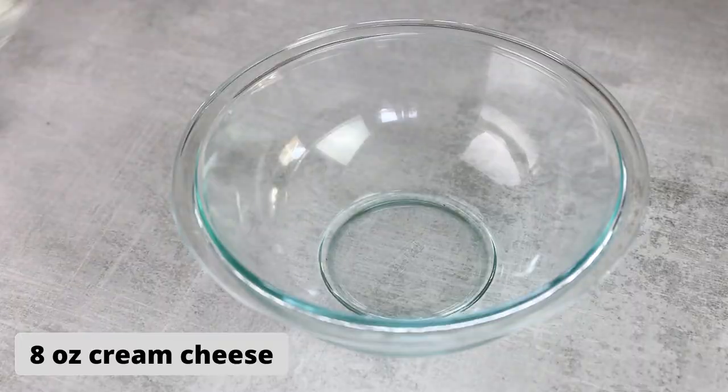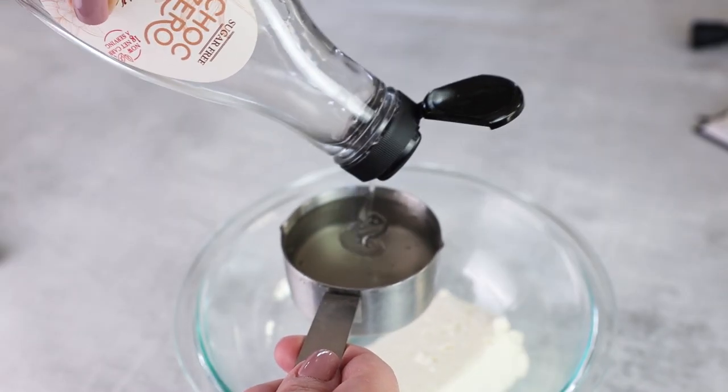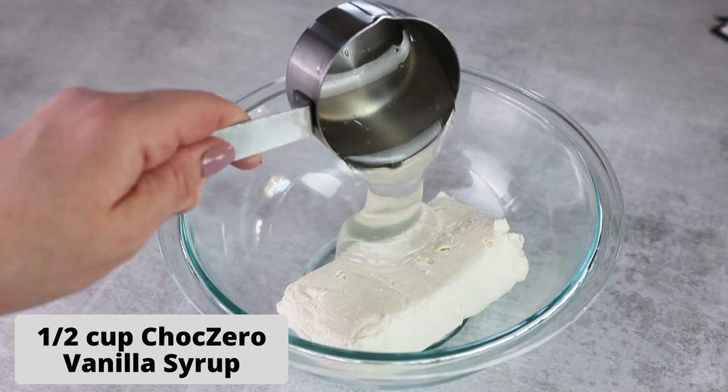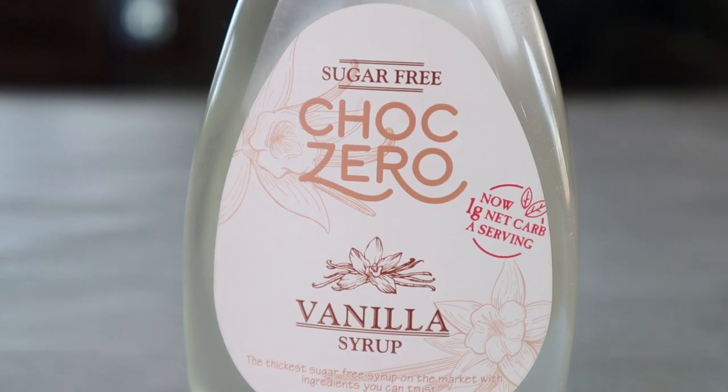To start, we're going to add eight ounces of softened cream cheese to a medium-sized bowl. You want to beat that together along with one half cup of ChocZero vanilla syrup. We're using ChocZero's vanilla syrup in this recipe for two reasons: first, it provides a vanilla flavor, and second, it's going to be our sweetener for this recipe.